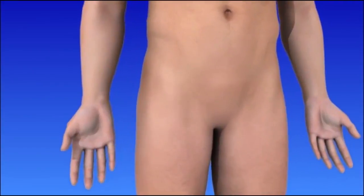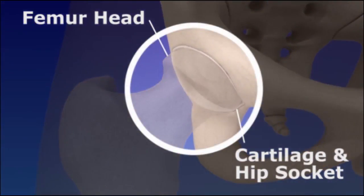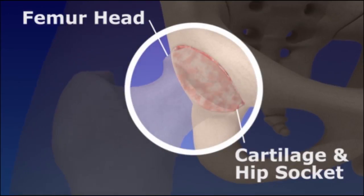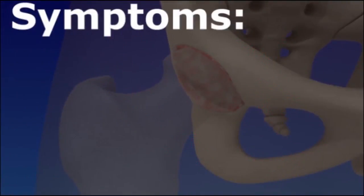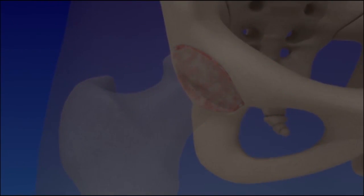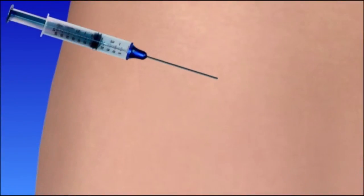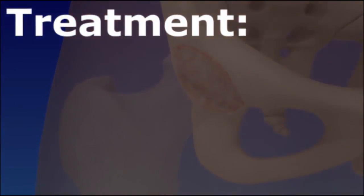The hip is one of the most commonly replaced joints. The problem occurs when arthritis or trauma causes joint cartilage to wear away, resulting in painful bone-on-bone rubbing. Symptoms include pain, joint stiffness, and lack of mobility. Surgery called hip arthroplasty, or hip replacement, is recommended when non-surgical treatments fail.